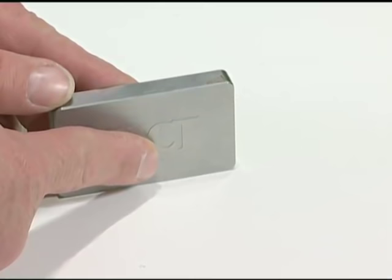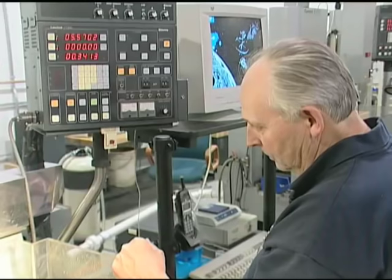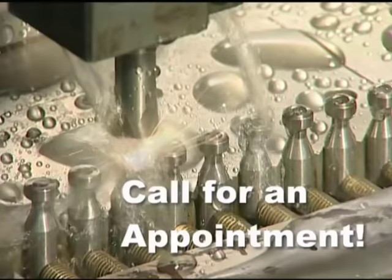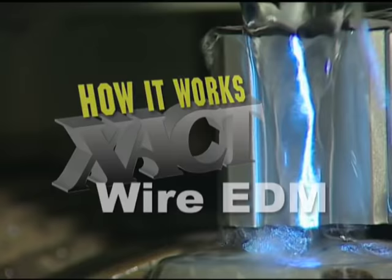Like this. Looks like one part? It's really two. And this springy thing is just one part. Want to see more? Watch more of our videos or call for an appointment. You've been watching how wire EDM works. At Xact, we'll make wire EDM work for you.